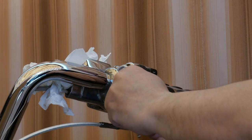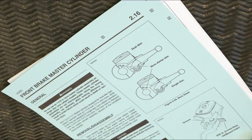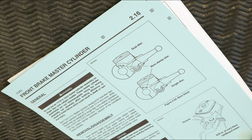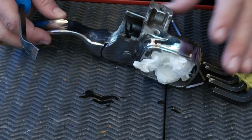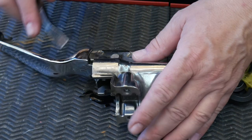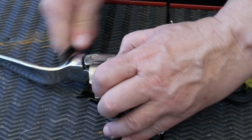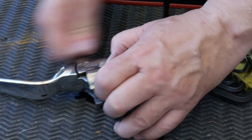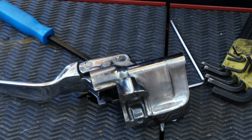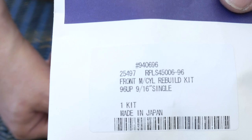Take it apart and set all the screws to one side. If you can get a set of instructions from a Harley-Davidson manual, so much the better, but if you follow this video you won't need any. With the master cylinder on the bench, take the lever off by pulling out the pivot pin. The pivot pin is held in place by a retaining ring — you need special pliers for these rings; they are impossible to deal with without them.